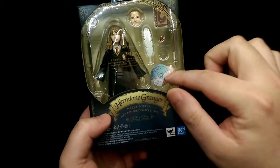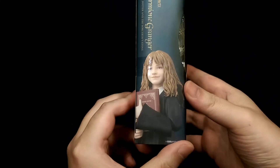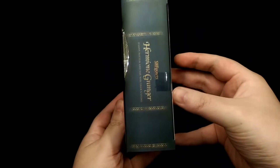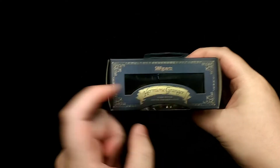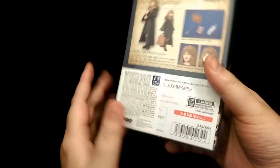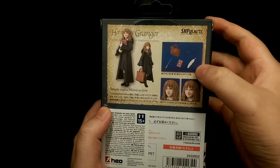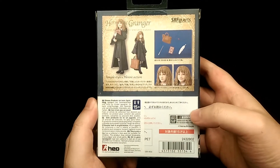For the front you have a nice window display to see the figure and all the accessories inside. Moving on to the side, there's a nice illustration of the figure. The other side and then the top you can see a bit more into the figure. Then the bottom and then the back which has various poses and shows what the figure comes with, and you have some Japanese legal stuff down the bottom.